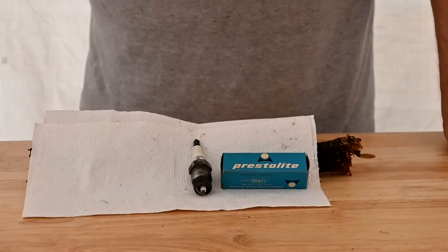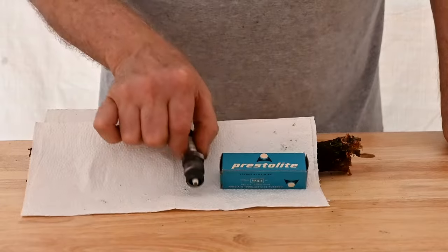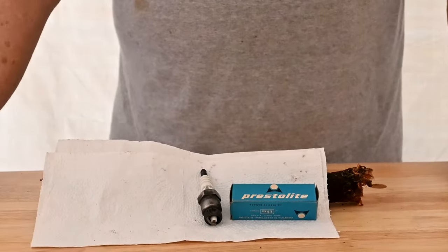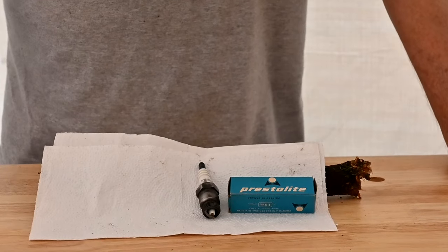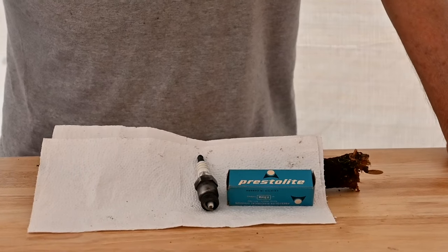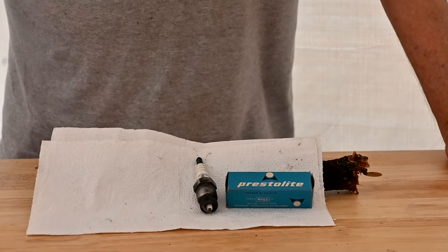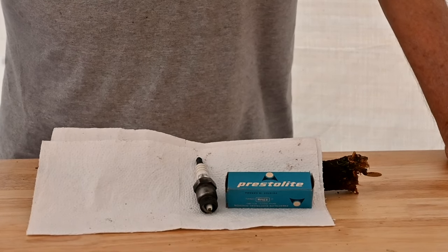Next we have a Prestolite. This is just a standard spark plug, nothing unusual about it. But Prestolite was another major supplier of automotive electrical stuff — it had starters, generators, alternators, spark plugs, all kinds of things for cars, trucks, and commercial equipment.